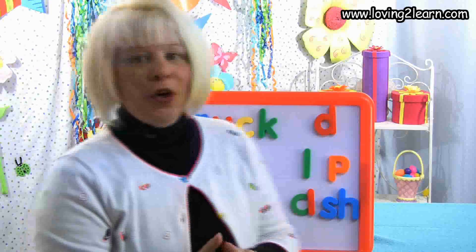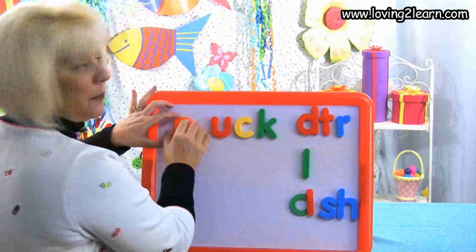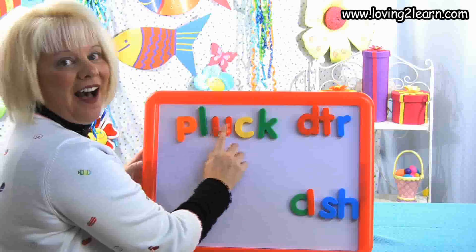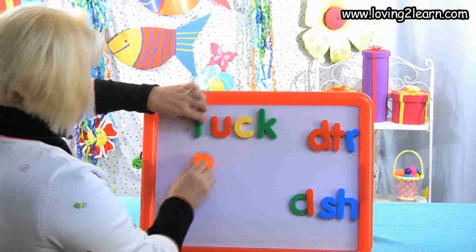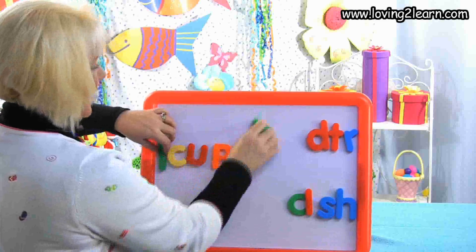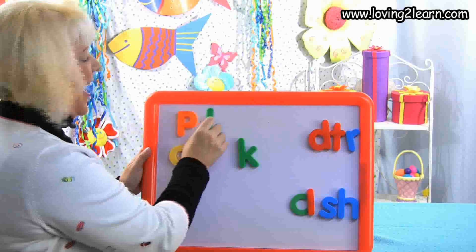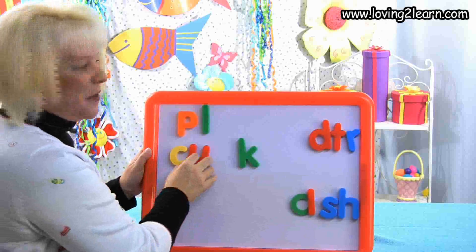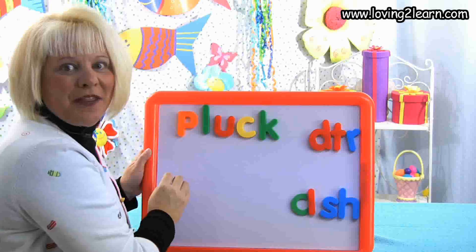I want to make the word pluck. What two letters do I need? P-L. That's right. We'll take the TR off and get PL, then U-C-K. There's the word pluck. Let's mix up the word and put it back together: P-P-P, that CL is C-L, then the uck: U-C-K. We just made the word pluck.